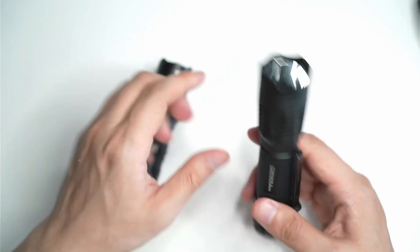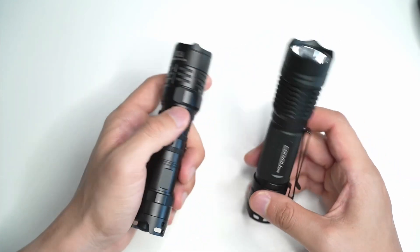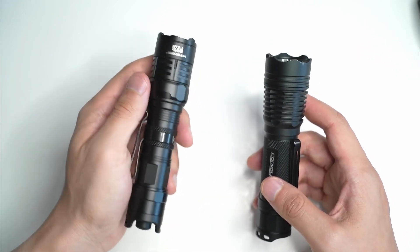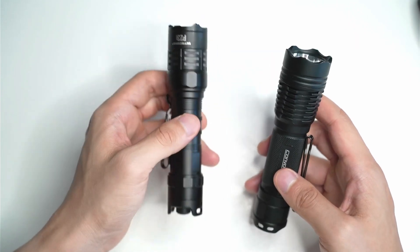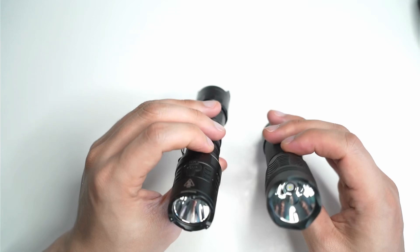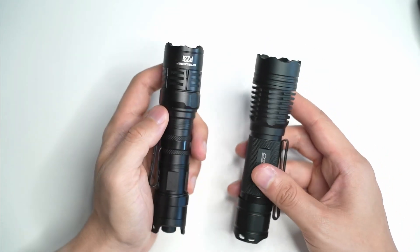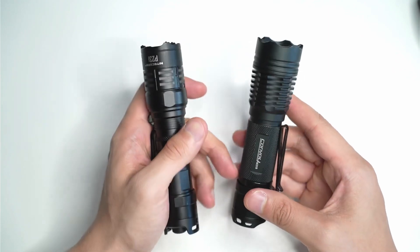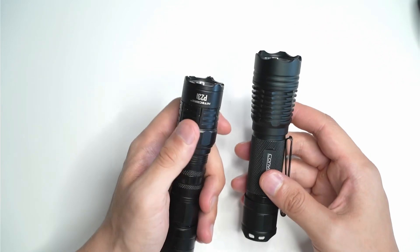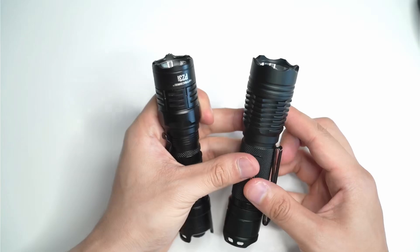I'll leave some links in the description if you want to check out more about these two flashlights. I got the Convoy from a company called Flashlight Go — they're a new retailer. I'll leave the links for both flashlights in the description if you're interested. If you have any questions, make sure you leave them in the comments. If you enjoyed this video and found it helpful, click the like button — it doesn't cost you anything and it helps me get my videos out to more people. If you want to see more reviews, make sure you also subscribe. Thanks for watching.